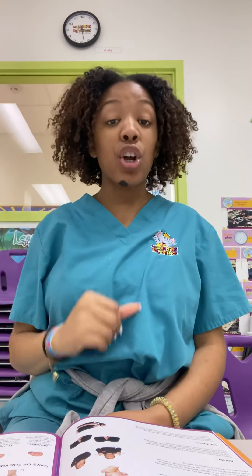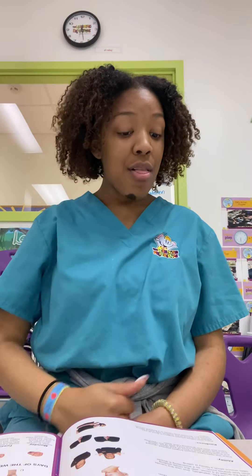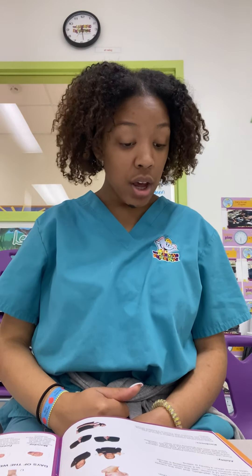The next one that we're gonna learn is girl. We're gonna have our hand in a fist with our thumb sticking out, put it by our jaw — up, down, up, down, up, down. That is girl.